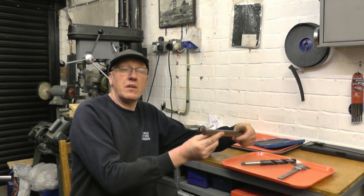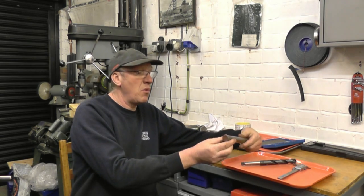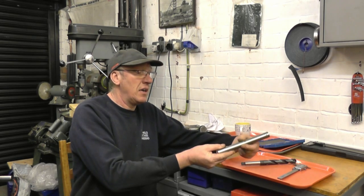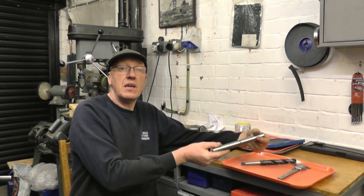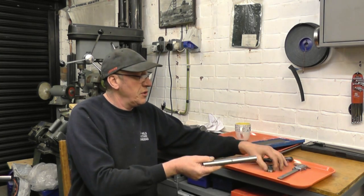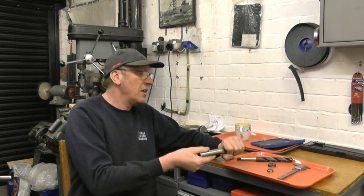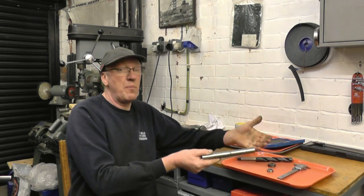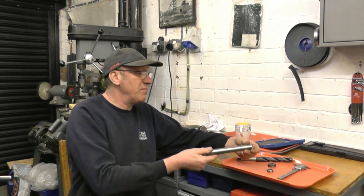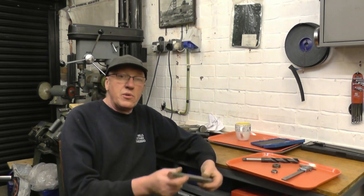The tailstock spindle on my lathe is number two Morse taper. I've got a bit of mild steel bar here — nice and shiny — and I'll make the basic body out of that. I'll be mounting this and machining the number two Morse taper on there, then turn it down to probably half-inch diameter because I've got a half-inch reamer. I'll make a hole for the two dies, probably a different size at each end, and I'll also make provision for a pin to cut the bigger side threads. I might even make an adapter so I can put a tap in as well for doing sensitive tapping.